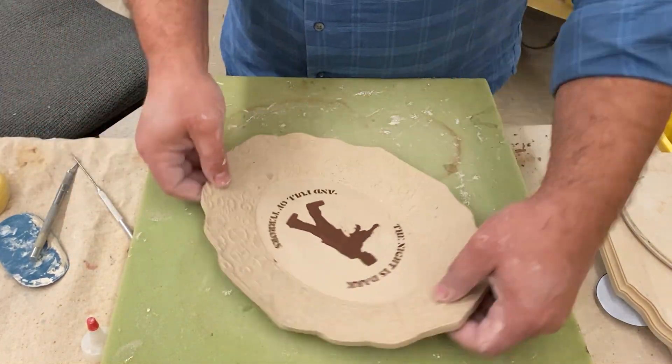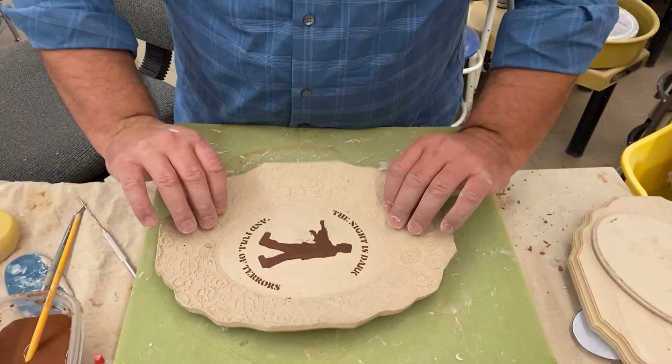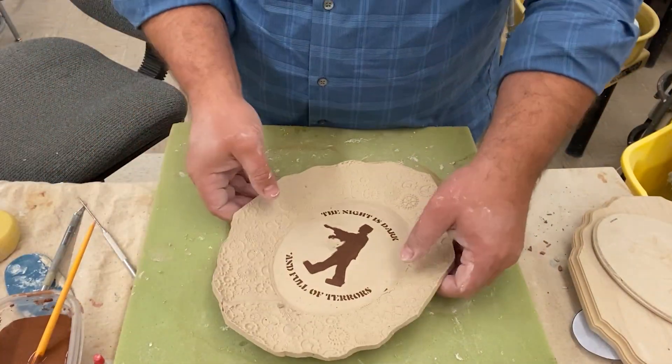I flip the plate over to check on the edge and smooth any cracks that I find. And here is my finished plate.